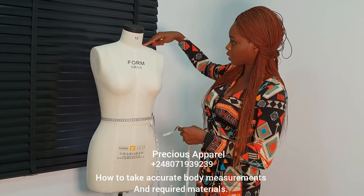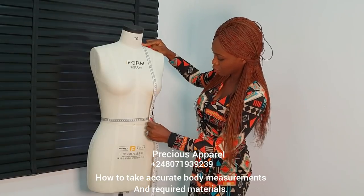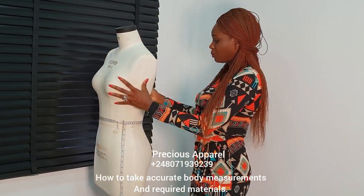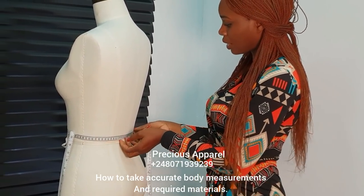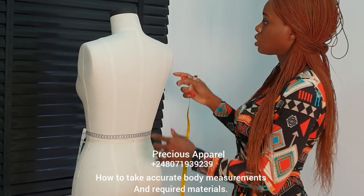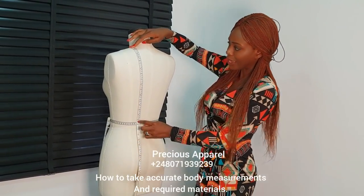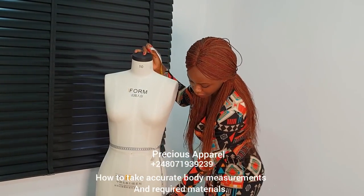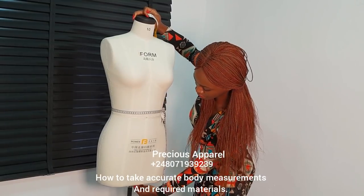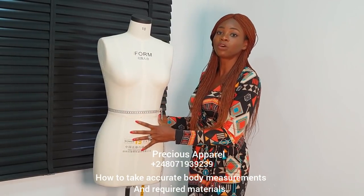You measure from your shoulder here — can you see where I'm pointing? — from there, you just measure all the way down. It will go across your bust to where our tape starts from. Here I have 16.5. To the back as well, I'm going to repeat the same thing from the shoulder down. And you can see I have 15.5. So for my dress form, the difference between the front and the back is just 1 inch. Remember, this is a body form or dress form — I'm just using it to illustrate.